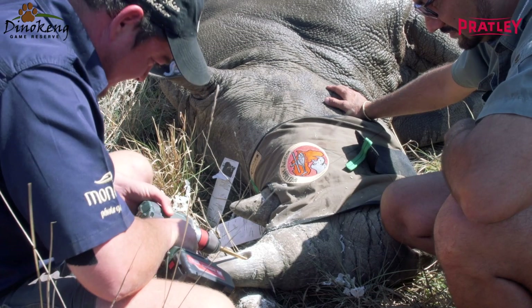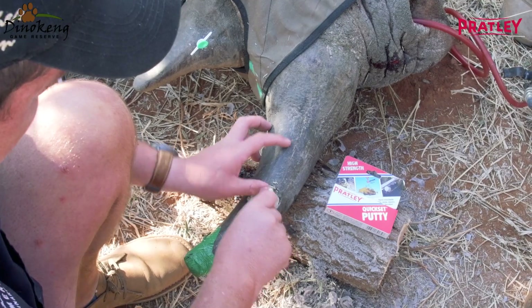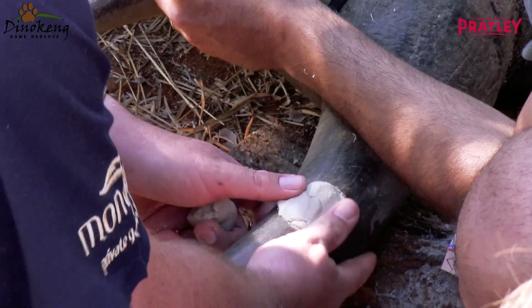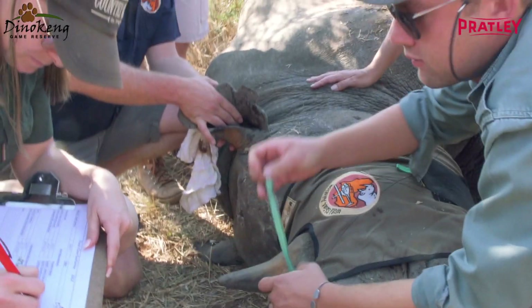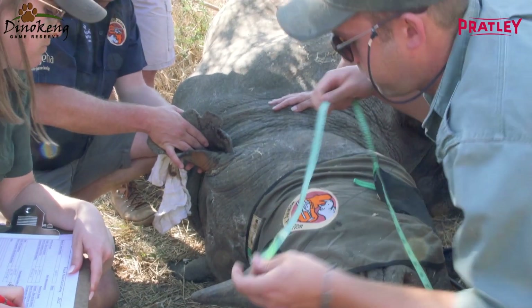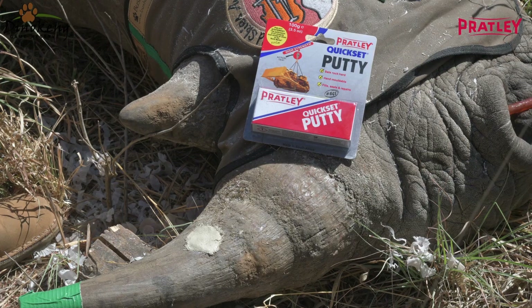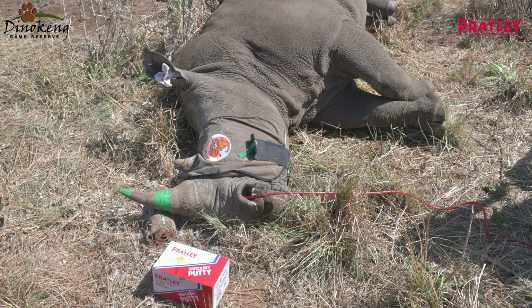We will fit the transmitter and that cavity will be filled with Platley Patty. The reason we're using Platley Patty is every rhino will shape in his horn, and the Platley Patty actually works well with the horn because it will shape to the same size as the horn. We started to use Platley Patty and find it works much better than other products — it is a clean product, it sets fast, and it works quite well with the whole project.